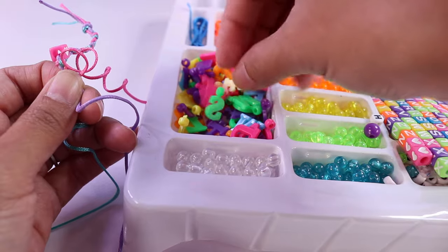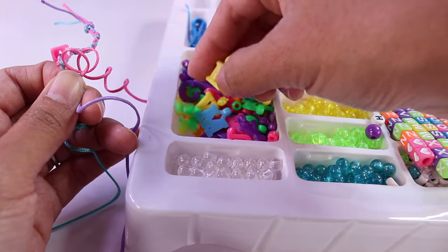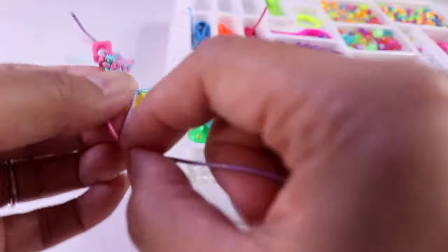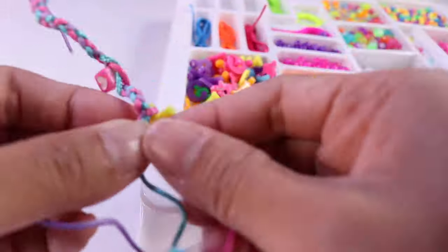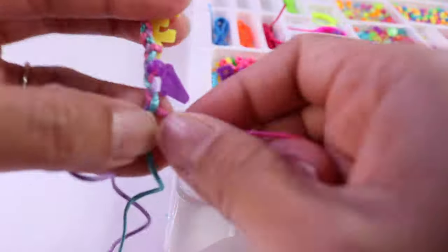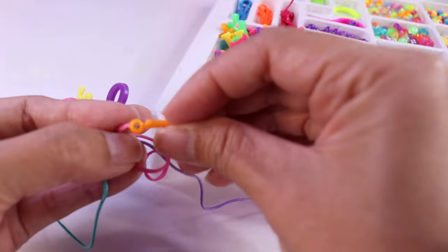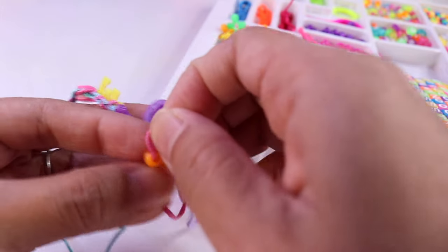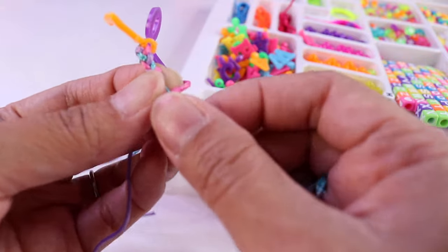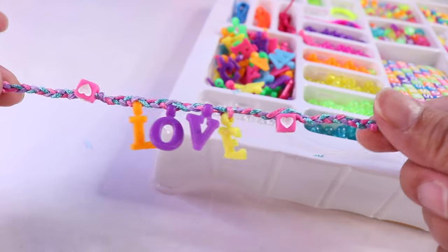I want to spell out the word LOVE in our bracelet, so we're going to need four letters: L-O-V-E. We're going to start off with the letter E. Now we continue the braid. Then let's get the letter V. Now I have the letter O. And we need the letter L. I have another of that heart cube bead. Now we are ready to tie it up at the end. Here's our first bracelet!